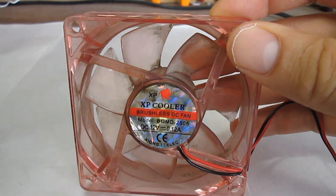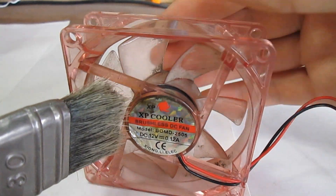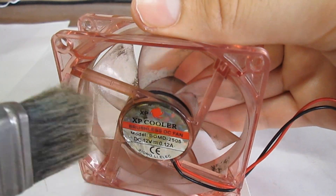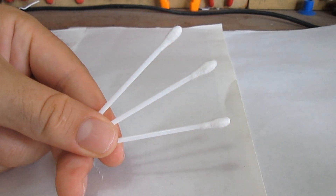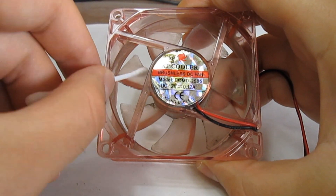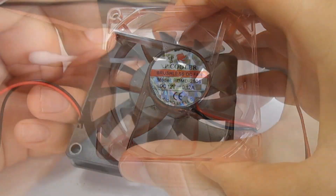This is our fan. It's a standard sleeve bearing fan. First, you must dust off the fan with the brush to remove the majority of the dust. Then take a cotton swab, soak it in the alcohol, and then proceed to cleaning the rotor and the stator.